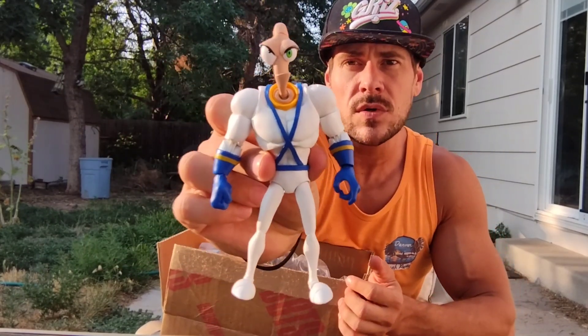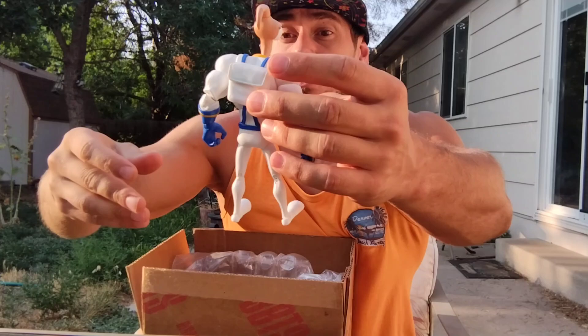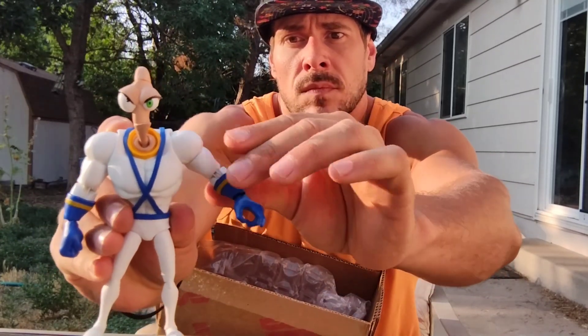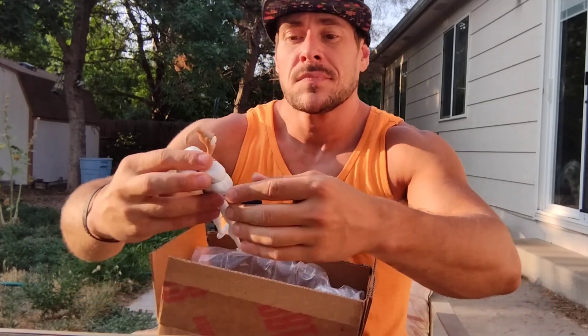It is the Earthworm Jim Premium DNA figure, and it's loose, obviously. The articulation on this looks pretty sweet. I don't know how many points it actually has, but — look, oh, the hand popped off. Hopefully it has interchangeable hands. I didn't just break this — it went right back on, thank goodness.